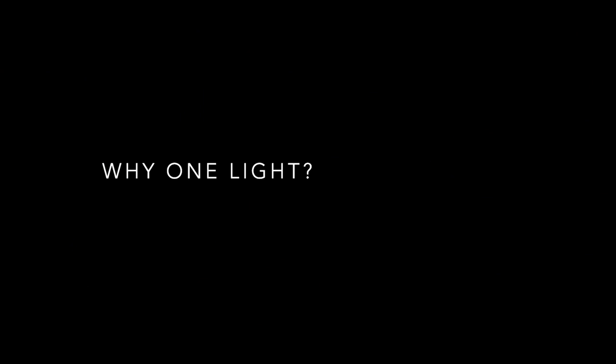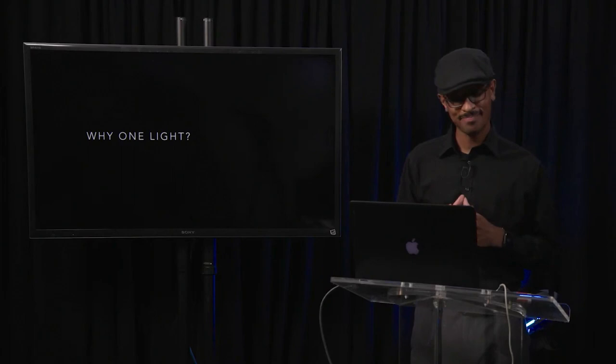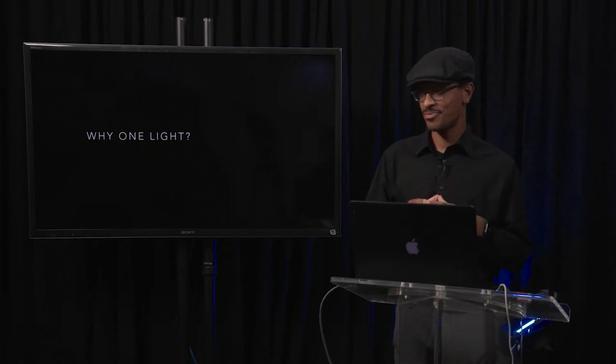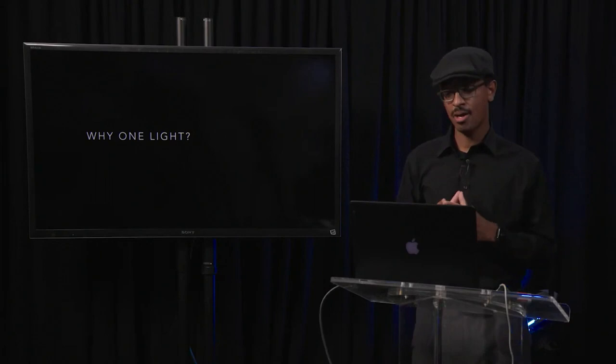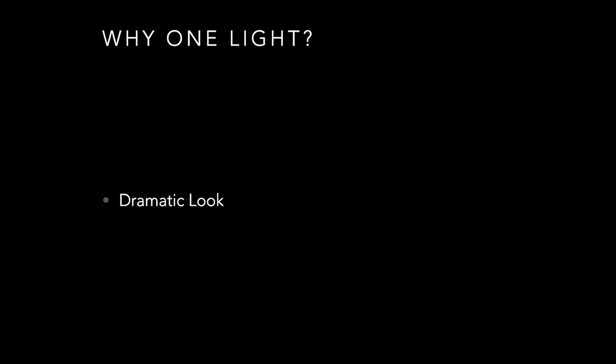Today we're going to be talking about one-light portrait photography. A lot of times people go out and buy a big ginormous lighting kit and want to set up a bunch of lights every time — I'm guilty of this too. We go to a scene, don't look at the existing light, think about using all four light heads. But being more minimalistic with our approach can be a really really good thing.